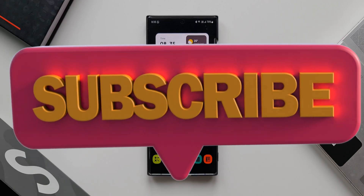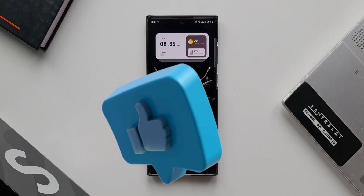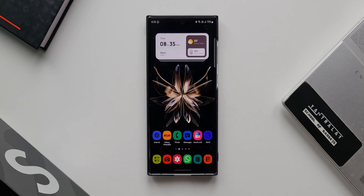Before I show you how we can do that, I would really appreciate if you could subscribe to the channel — there are tons of contents on the channel which will help you know your phone better. Go ahead, subscribe to the channel and smash the like button if you find this video useful. Now let's dive right in.